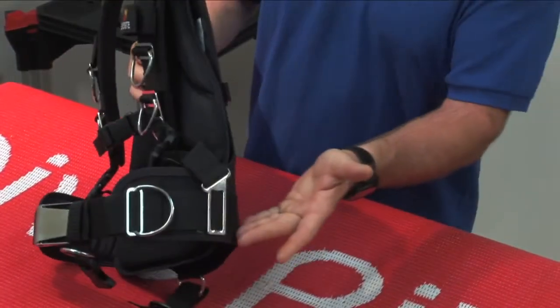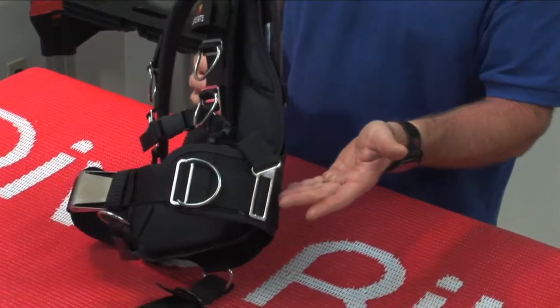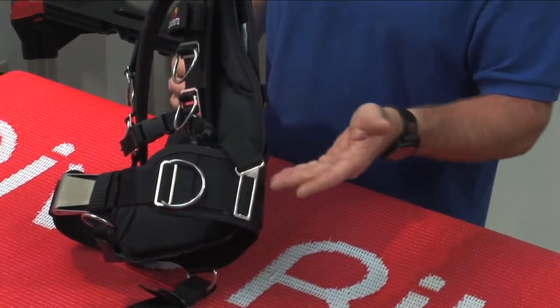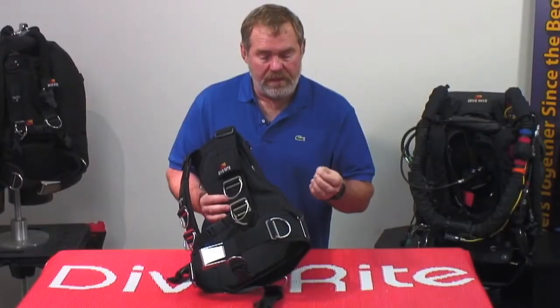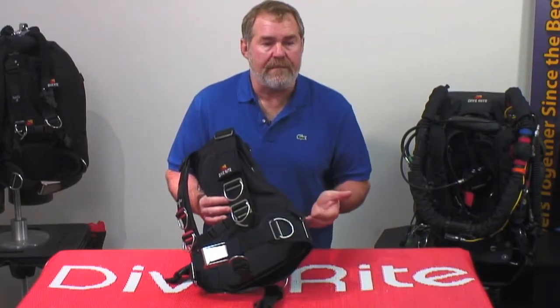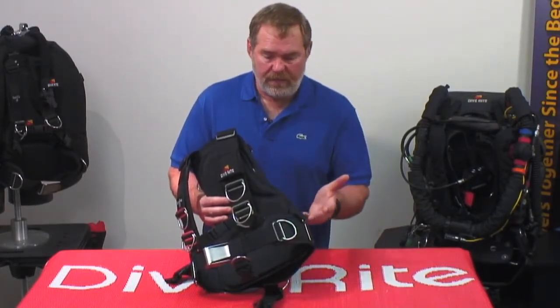We've kept the side plates like we've done in the past, so none of that has changed. You can still add weight pockets and move them around to get that adjustment. With the hip pads integrated, you'll feel that extra support — just like a backpack you're climbing with with 70 pounds of gear in it.